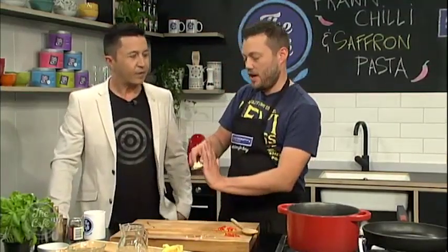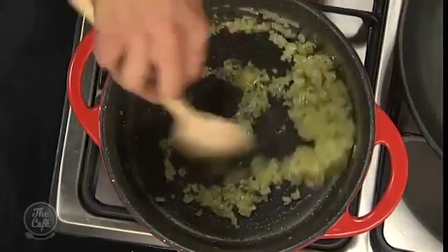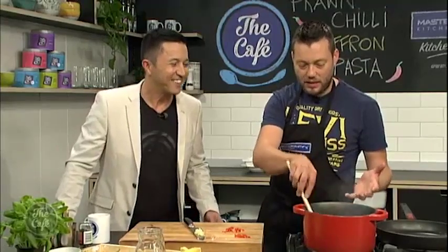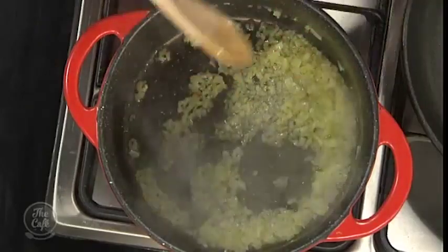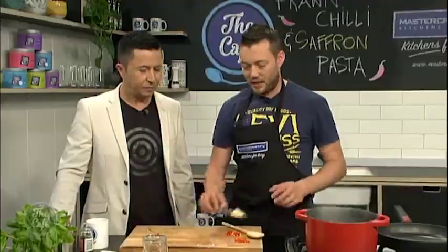You can make this without saffron if you want, but if it's a special occasion and you've got some saffron, pop it in. So you're sweating the onions — have a look at them there. This is just over a medium heat, a little bit of olive oil, and we're just sweating them. You're going to see they go translucent; we don't want any colour. We want to bring the sweetness out of the onions. A couple of minutes, then we add the garlic.